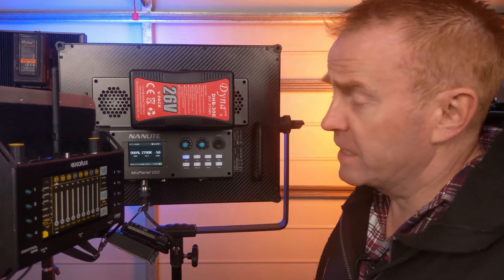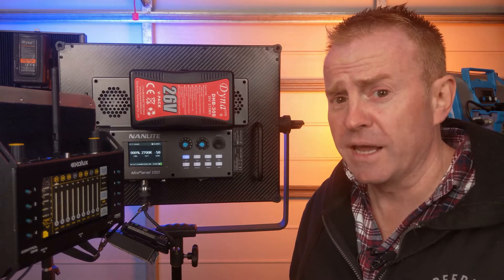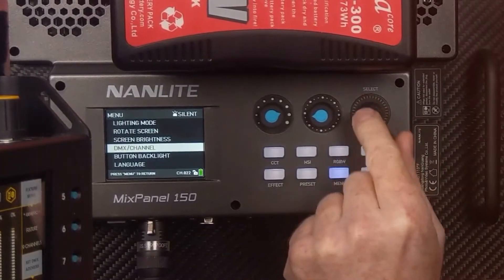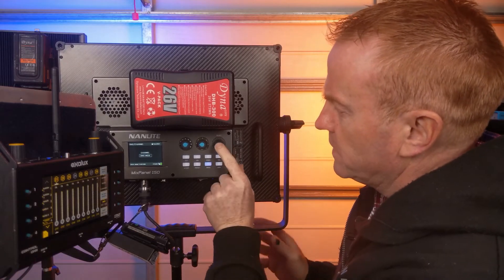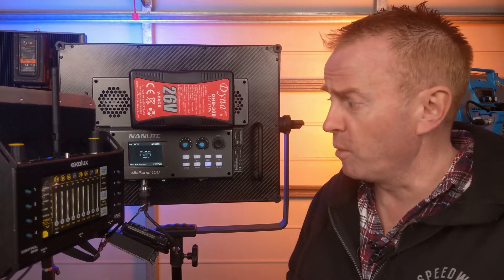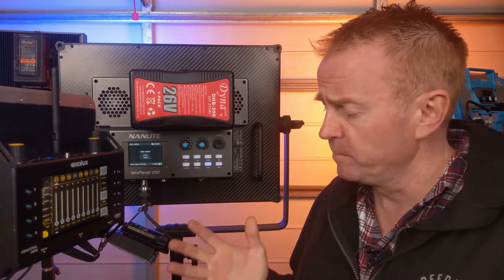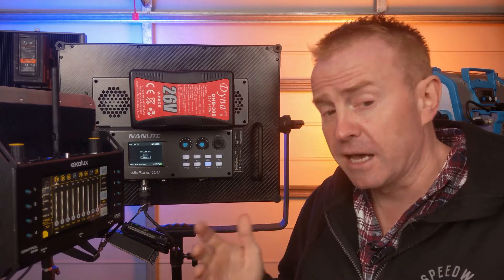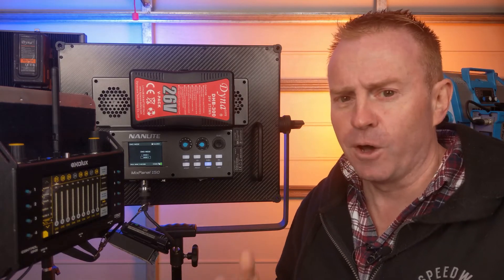For a light that costs around the $1,000 mark, I'm really surprised at the DMX capability. To access DMX, press the menu button, scroll down to DMX, and press select. You have a choice of two modes: Mode 1 is an ultimate mode that enables you to operate everything, and Mode 2 is a basic seven-channel mode with each color channel — warm white, cool white, RGB — plus a channel to select hard/soft and a channel for the cooling fan.